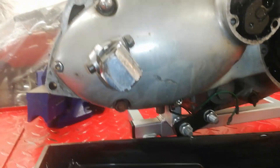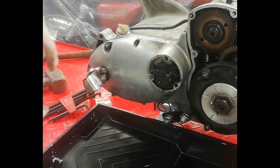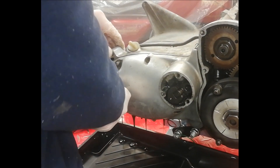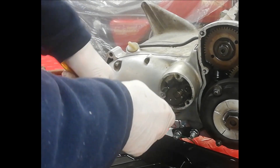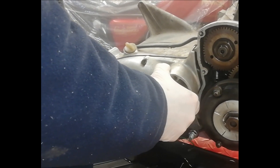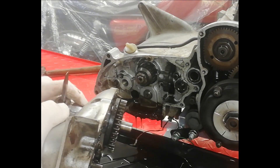I've removed all the screws from the outer cover and there are two nuts that go on these two studs — and there goes the oil. I'm going to put a screwdriver in for the kickstart, which is missing, just to stop it unwinding and catching me as I take the casing off. Then I'm slowly releasing the tension on the kickstart spring.